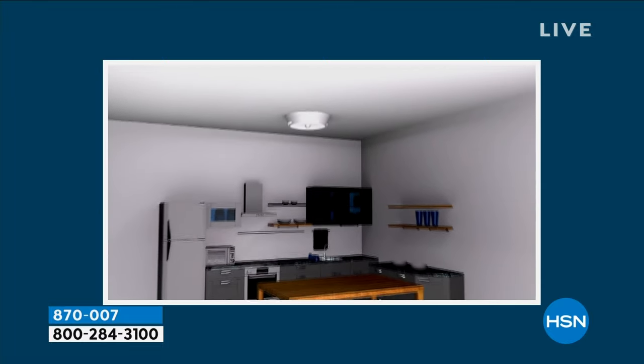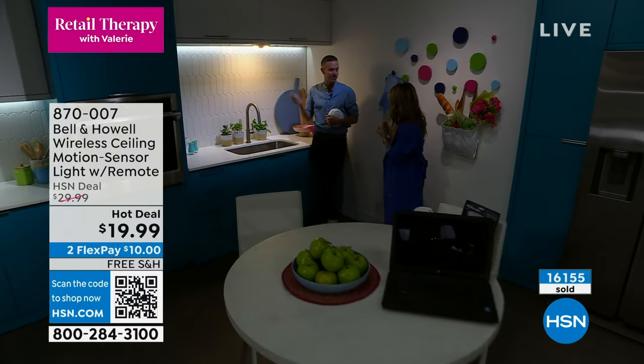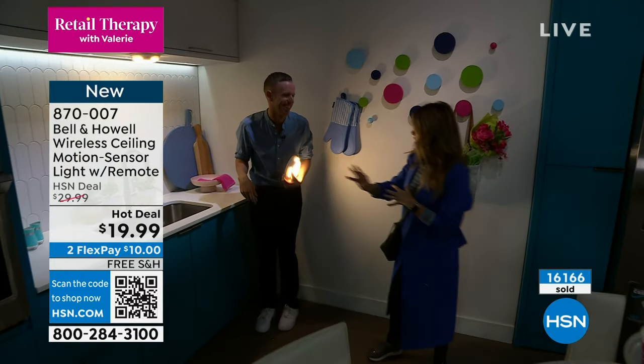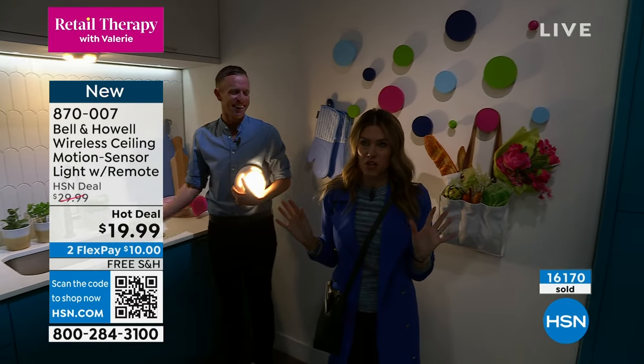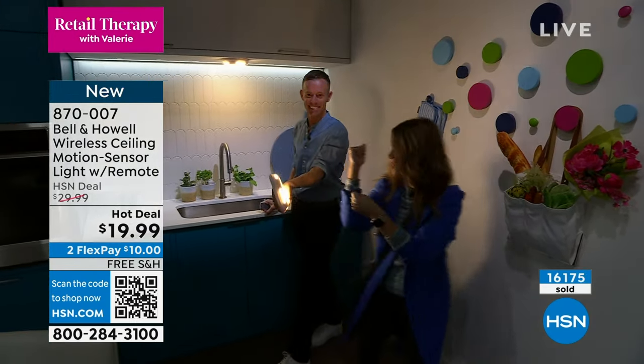Think about mom, think about dad — think about that basement or that attic. It's cold right now, and you're going into a spot where you're a little unsure. Maybe there's a critter camping out in the basement. If there's no light when you go in there, you've got the flashlight, and you've got like a spray or a tool.